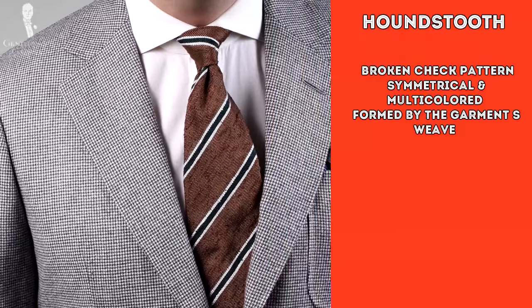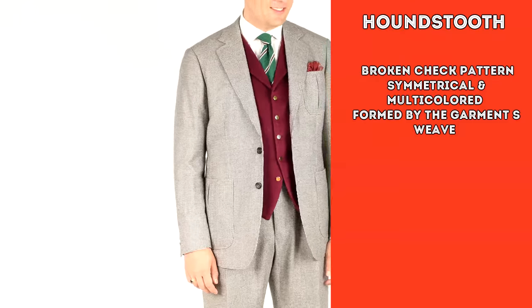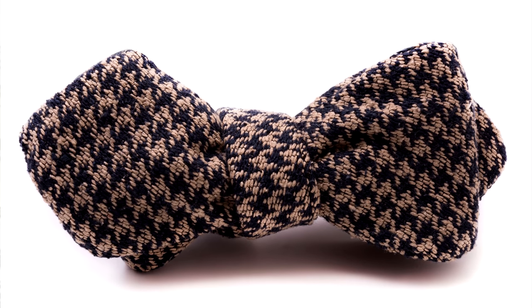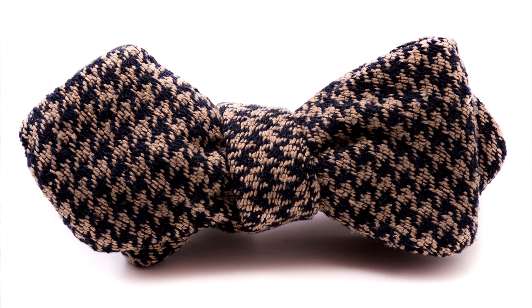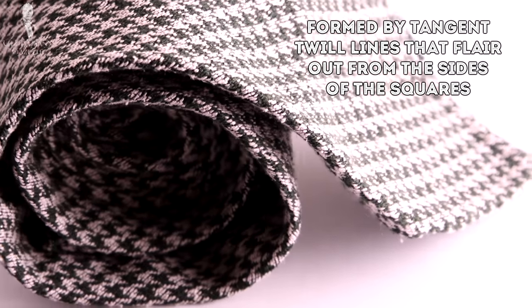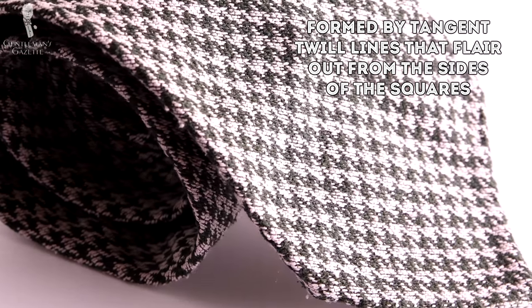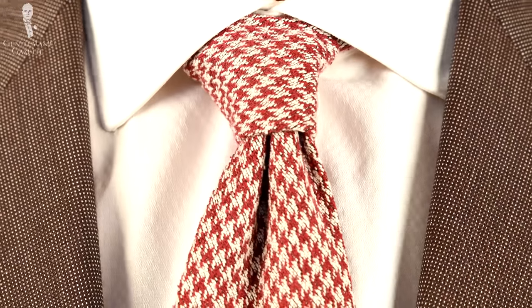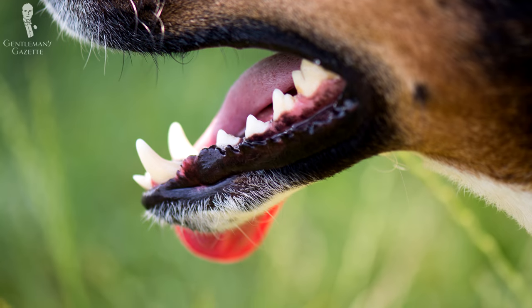For more information on different kinds of checked patterns including houndstooth, you can check out our comprehensive article on checked patterns in menswear. In more specific terms, houndstooth is a symmetrical multicolored broken check pattern formed by the overall weave structure of the garment. Houndstooth can be distinguished from other similar check patterns by its jagged edges, which are formed by tangent twill lines that flare out from the sides of the squares. It's called houndstooth because some people see these jagged edges as resembling the back teeth of a dog.